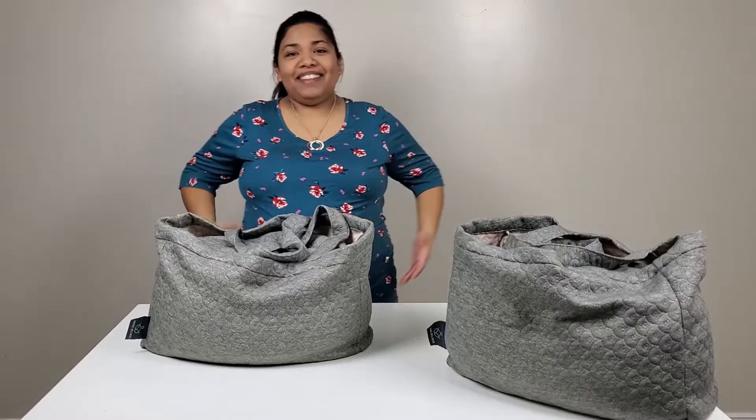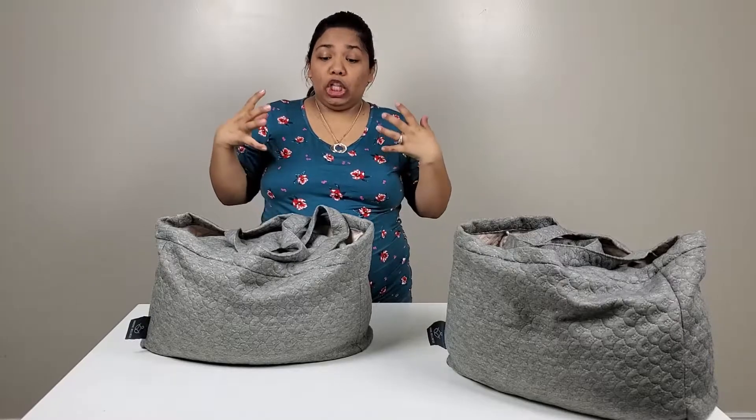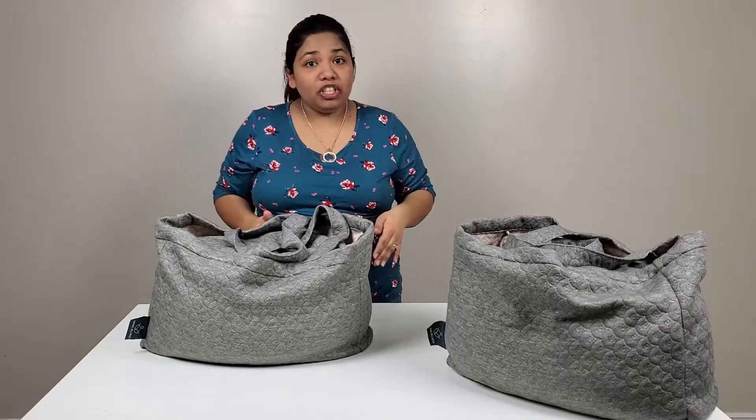Hey everyone, welcome back to the product spot. This is Betty. So today's product, we are reviewing a large buff wheat and lavender meditation cushion.